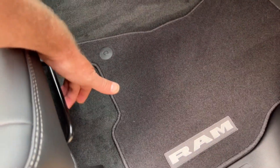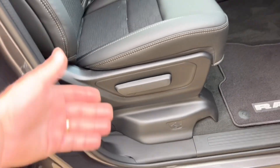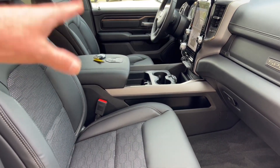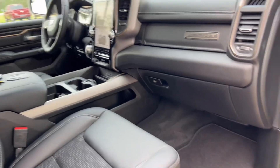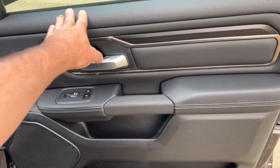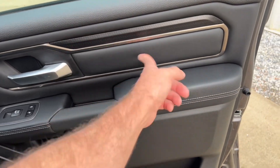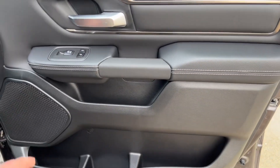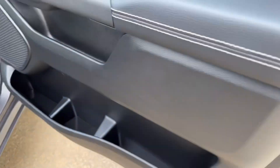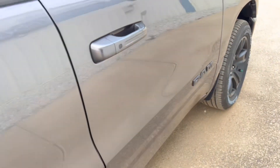The passenger seat is manual — there's a lever you lift to slide it back and forth. The driver's side is power-operated, moving up and down and forward and back. On the passenger door, you've got vinyl up top, carbon fiber, a little metal, and vinyl inserts — a nice trim design — plus power windows and locks, and lots of storage areas.